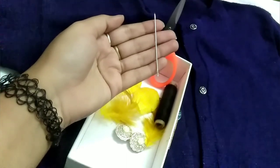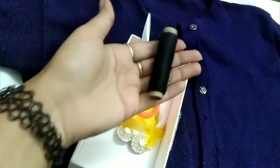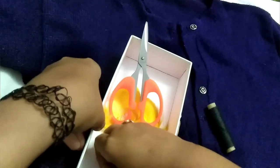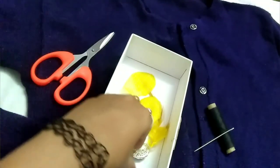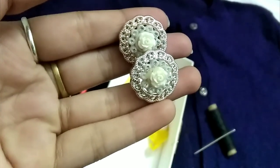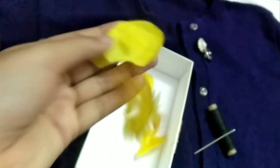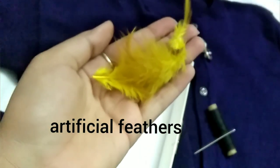First of all, we will take a needle, and then a knife and a scissor. Then we will take two beautiful beads in a rose pattern. If you don't have a rose pattern, you can take any pattern — a butterfly, some stickers. I will also take some leftover fabric scraps saved from a previous DIY project, and some feathers.